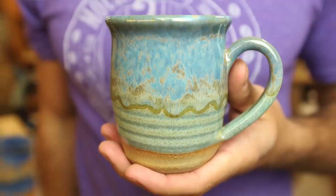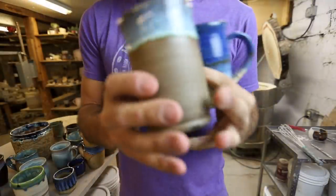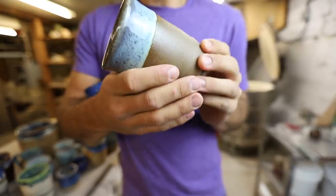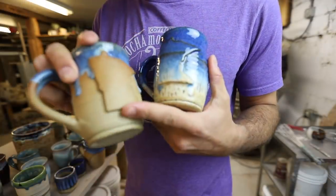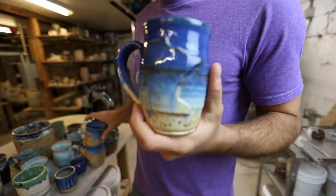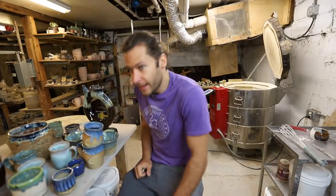There's some crazy stuff in here — look at this thing, carved with my diamond core tools. Here's the dark iron stoneware piece — I can't even remember what glaze we put on there. And here's a Minnesota mug with a subtle Minnesota cutout — I wax the Minnesota shape so no glaze gets on it. This other one I have no idea what glaze I used; must have been something I was just testing out.